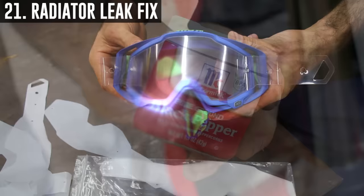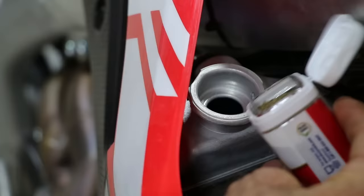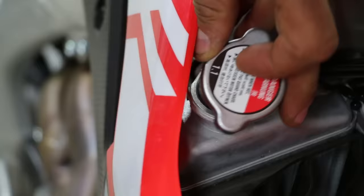A quick fix for a radiator leak is to use ground black pepper — pour it directly inside your radiator to stop the leak. Your bike, when hot, will smell like pepper.